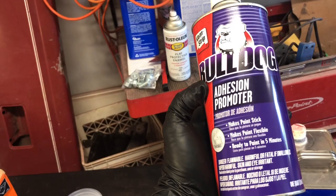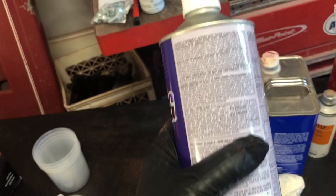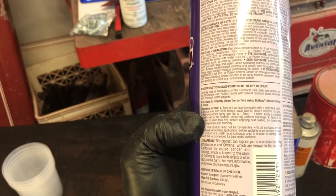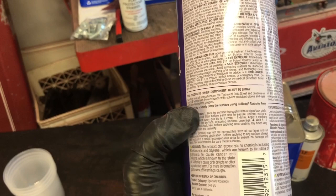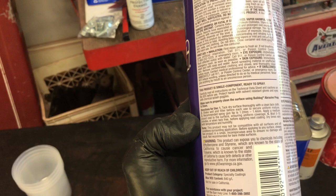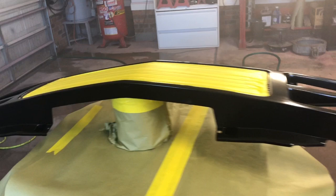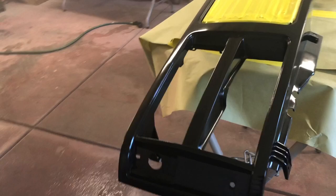The next thing we do is spray our adhesion promoter. I'm using Bulldog — it works well. The biggest thing I can tell you about spraying any of these products is read the instructions on how they want to be sprayed. This says to shake well and use a spray gun tip of 1.2 to 1.4 — since this stuff is really thin I'm going with the smaller 1.2mm tip. Follow the coating instructions. After two coats sprayed just as the company recommends, it came out pretty good and flowed really well out of the gun.